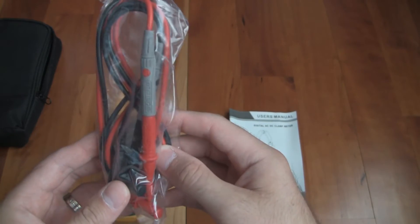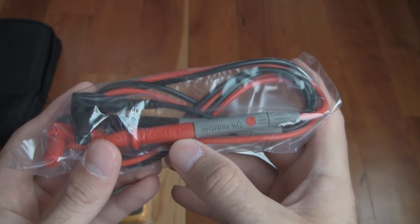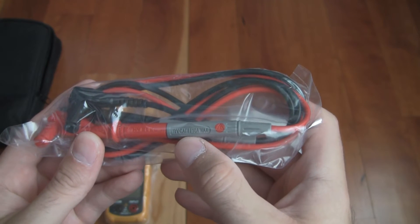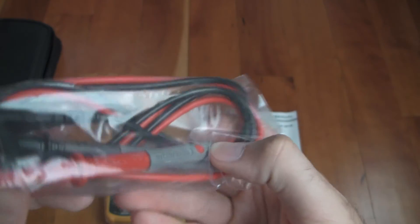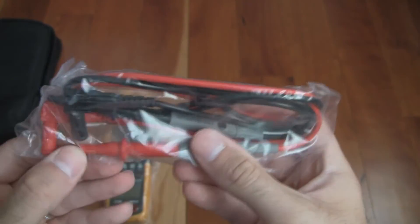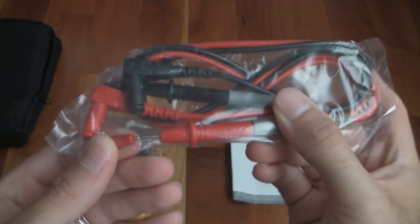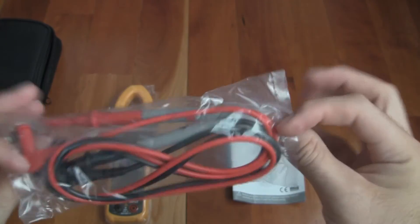Here are the test probes. It's made by Hi-Elec and it says 1kV cat, 10A maximum. The test leads in the package have these covers — just pull it off and there's the test lead. Really nice so far.